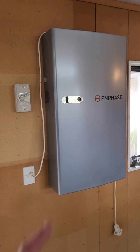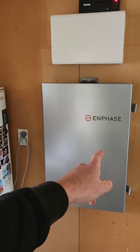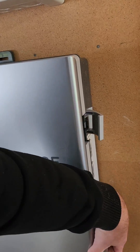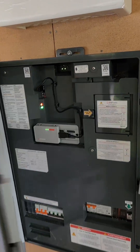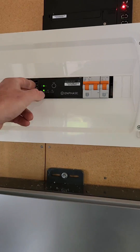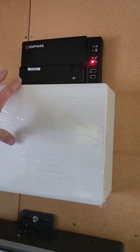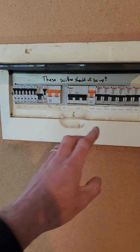Here we have it — good morning's work. We've got our IQ battery, isolator, system controller, boom, solar switchboard, just need some blinks in there, gateway. This is for the second phase, this is for the first phase, and then the main switchboard.